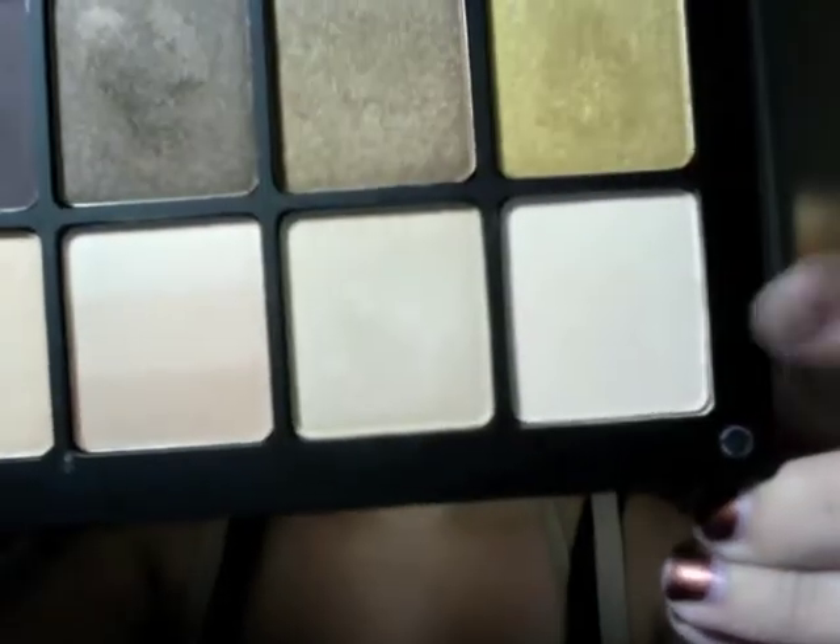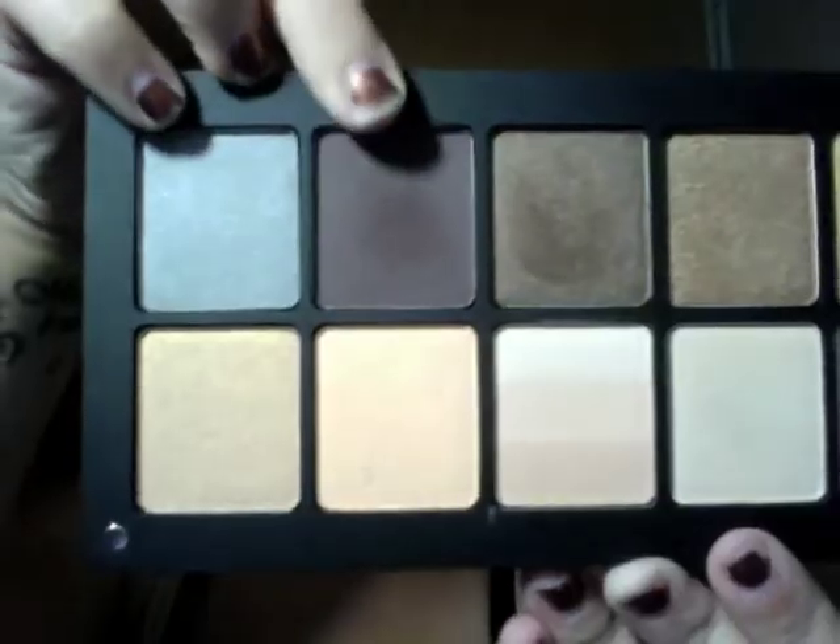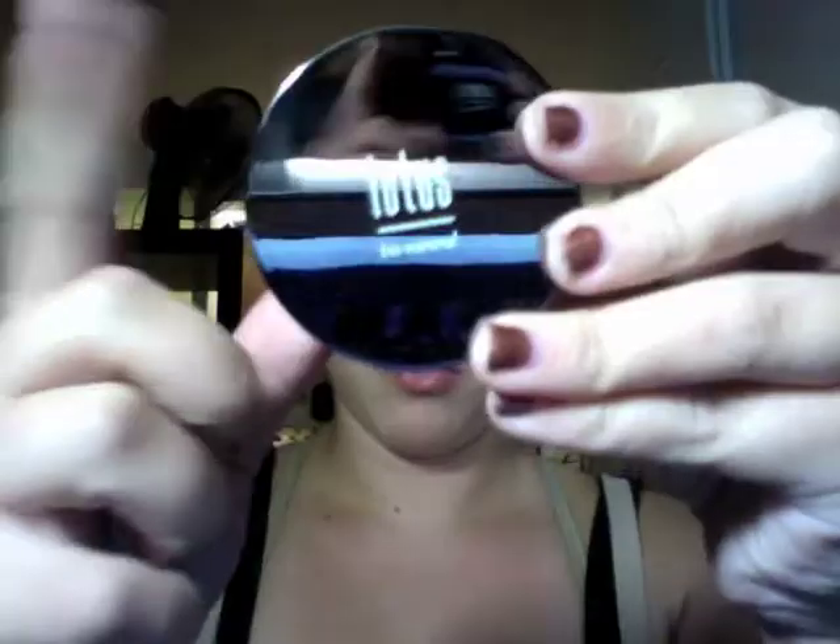Next I'm taking my 214 brush in a light color and using that as a highlight. Then I'm taking a little bit more and using it to define my arch of my eyebrow. Then I'm going to go into that plum color with a 219 pencil brush and put it on my lower lash line. Then I'm going to take a 231 brush and take the light color I used as a highlight to highlight my inner corner.